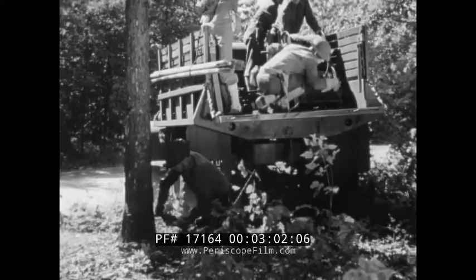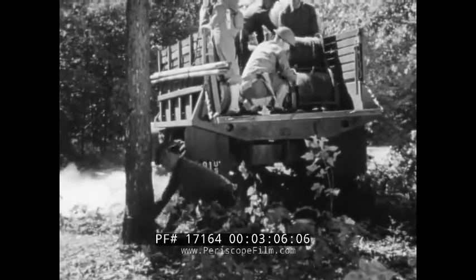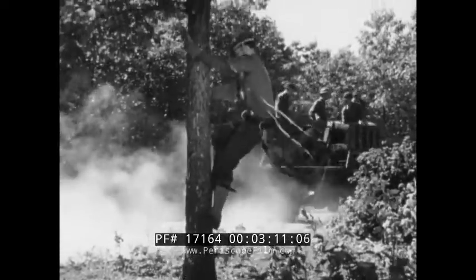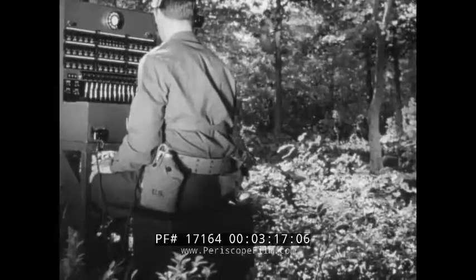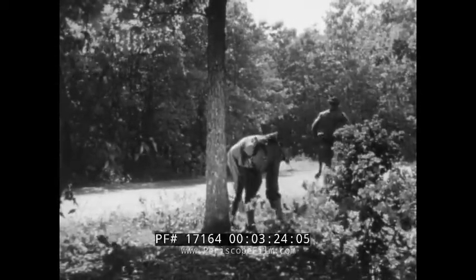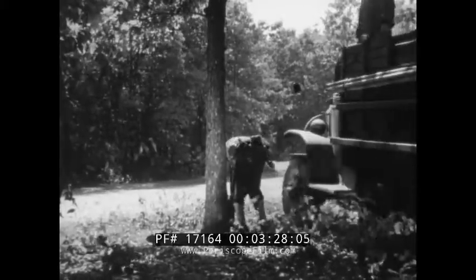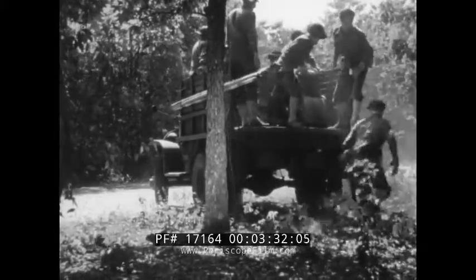The extra wire which has been reeled off is tied to a support and the truck moves out, leaving part of the team to take care of the wire. This permits the next truck to move in and begin its installation at the switching central without losing time. After completing the special construction, the men who are left at the command post follow along the line doing whatever is necessary to protect it. They are shown following on foot; however, they follow in another truck if one is available.